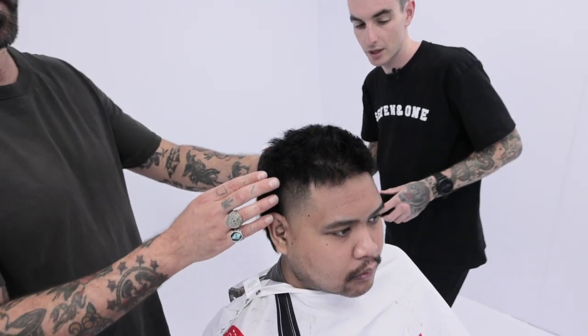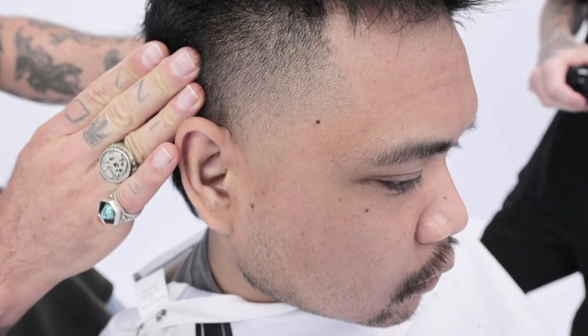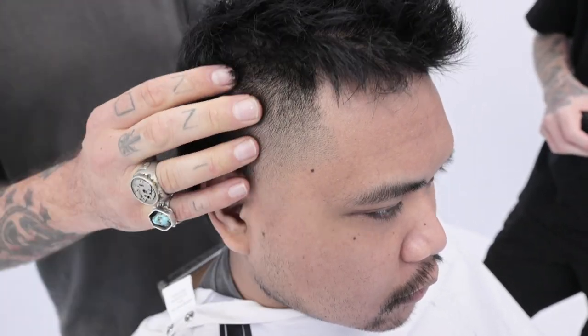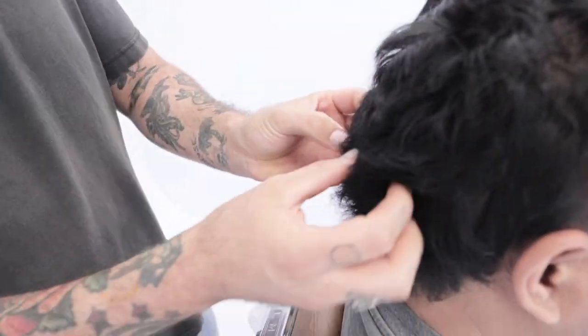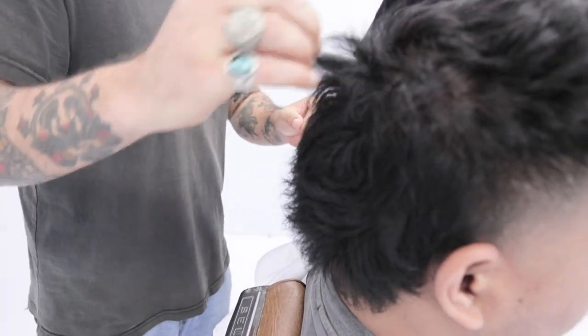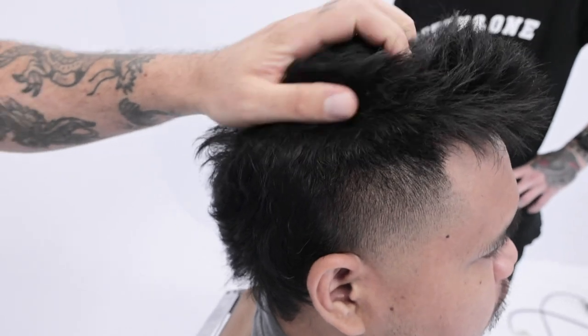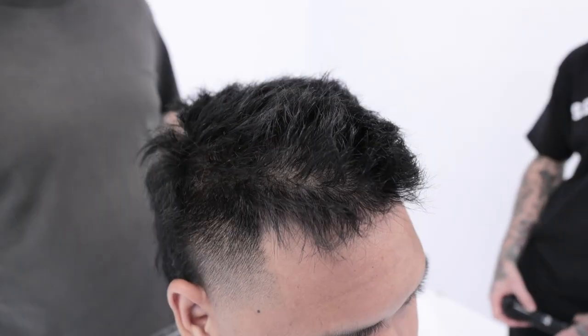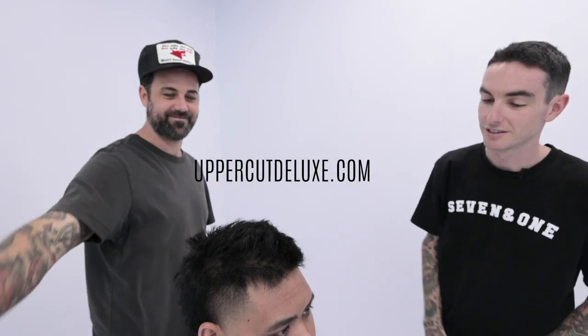Alright Steve, come check it out man — let's have a look. Hey Toddy, look at that nice soft fade! I love it — beautiful soft fade, and all that texture on top. You can really see how that razor's highlighted all those pieced-out looks with the foam tonic. Really lived-in look at the top there. I love it, well done mate.